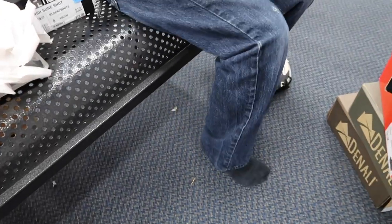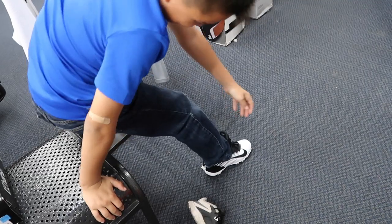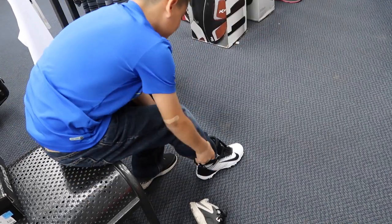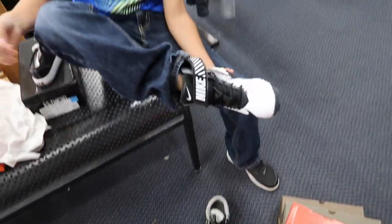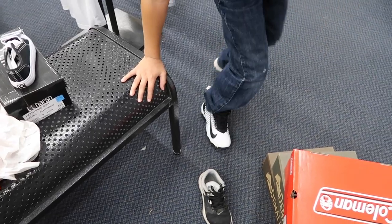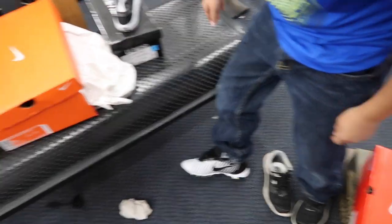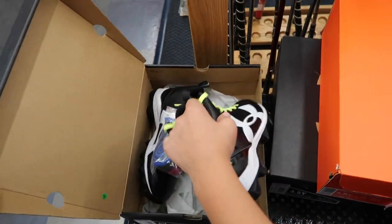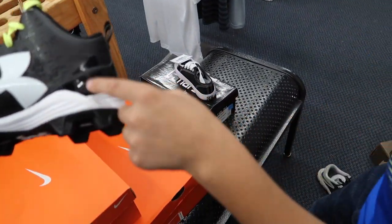The Nike ones are called Strike Shark and the Under Armour ones are the Crusher. After trying on both, Damien likes the fit. Dad asks whether he prefers the Nike or the Under Armour — the Under Armour looks cool too. Damien says he thinks one is better and Dad says to try on the size five of the preferred pair.